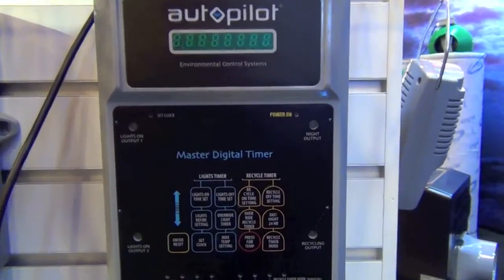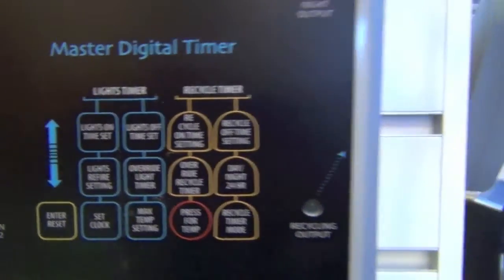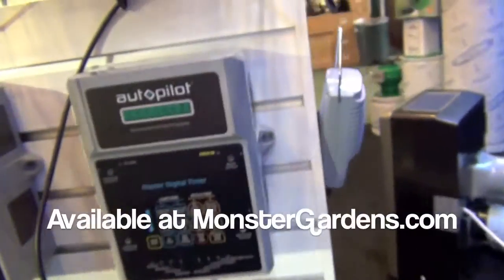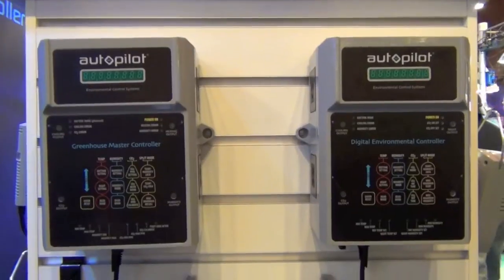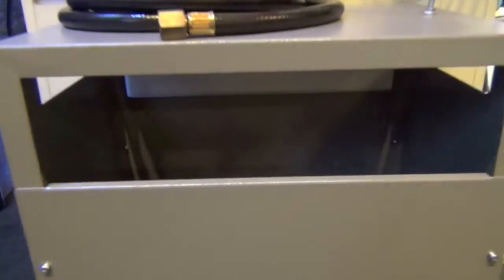Here's the autopilot master digital timer, which also has four outputs and an external sensor. And here is our autopilot CO2 generator.